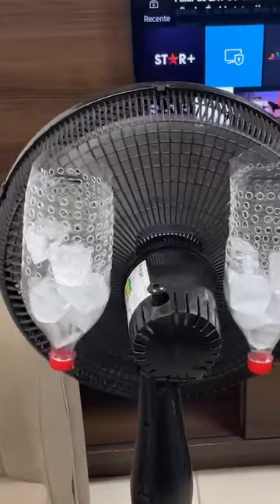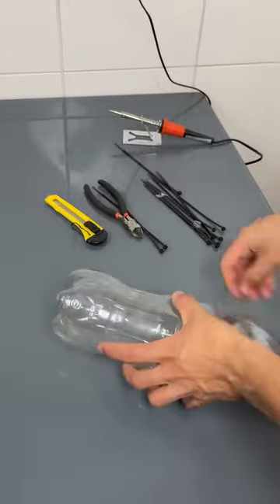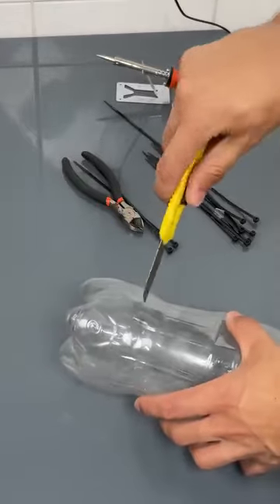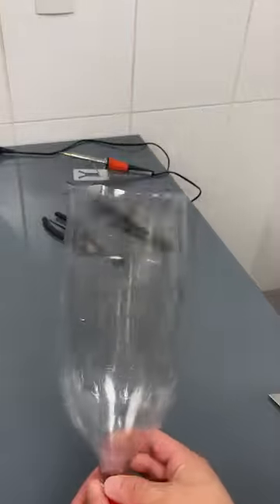Homemade air conditioning with just two plastic bottles. I'll show you a simple way to create homemade air conditioning using only two 2-liter plastic bottles and a fan. It's a perfect solution to keep cool on hot days economically.